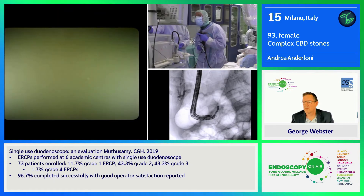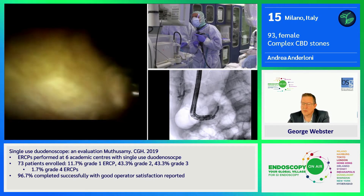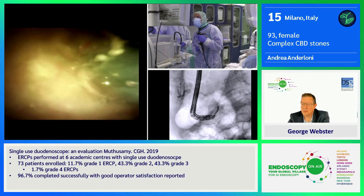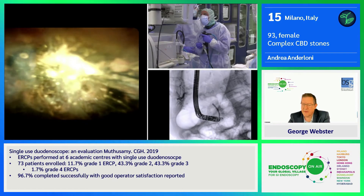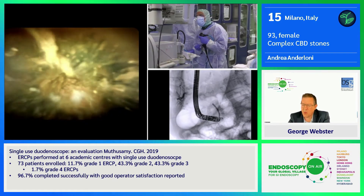With the Spyglass visualization, I can show you that now we are inside the bile duct. There is a very nice view of a stone that is maybe a little bit more distal than we were expecting.